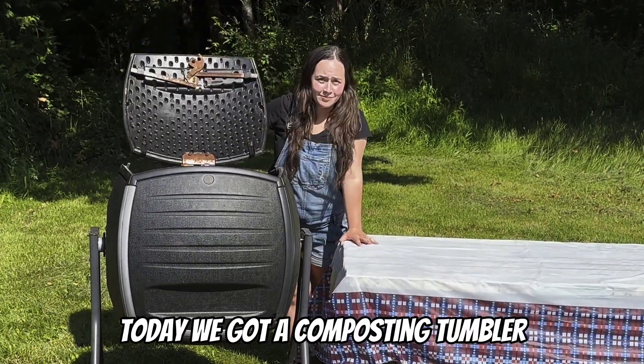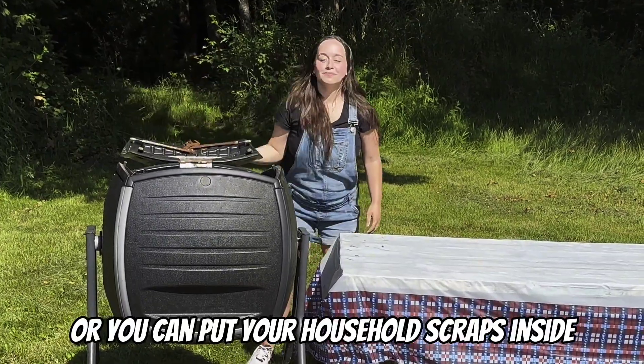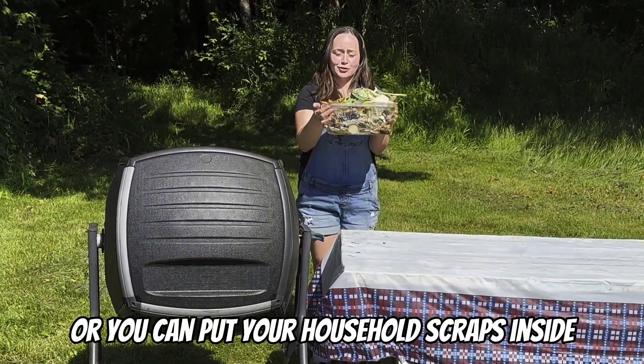Today we got a composting tumbler. You can easily just put grass clippings or your household scraps inside.